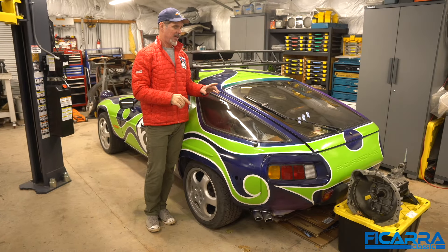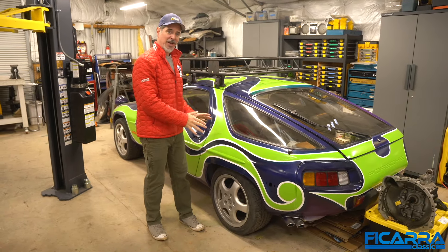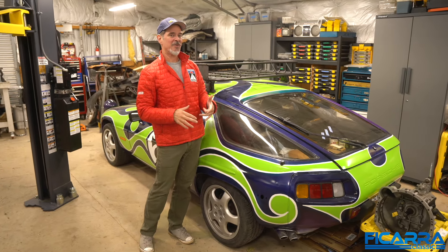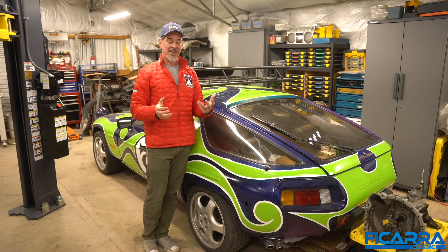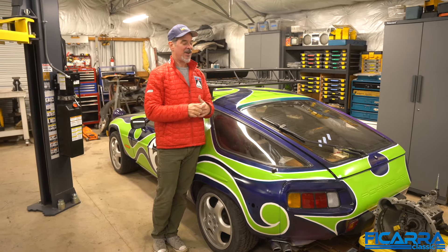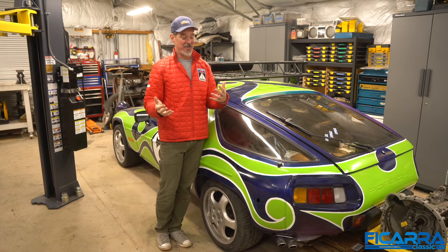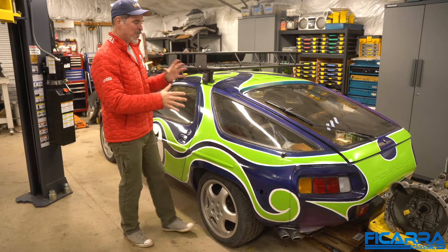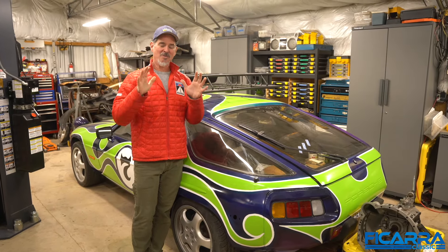Coming up probably in the next episode is explaining what the heck happened to all four of my 928s. If you haven't seen that episode, please check it out. We've been playing with them over the last few months with a couple of great artists — Christopher Michaels on one, Kelly Telfer on another — doing some fun things with them. They're not running and driving yet but they look pretty cool. We'll get into more details about these amazing paint jobs and what plans we have for them coming up soon.